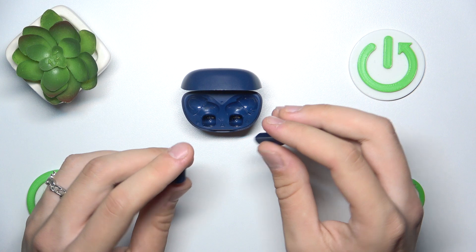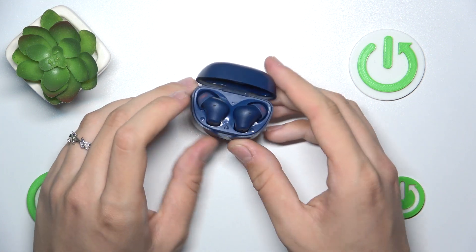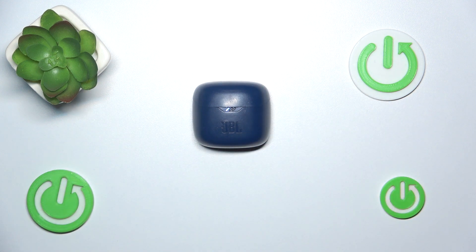Now we have to insert them back to the case and close. That's it, hope it helps you. Goodbye!